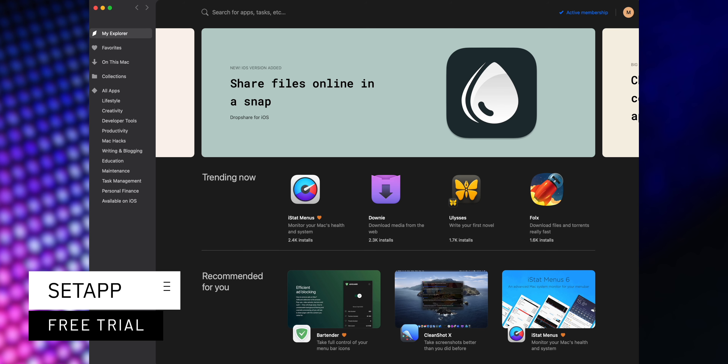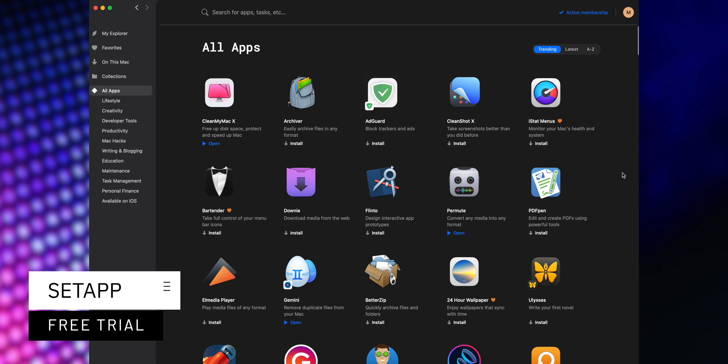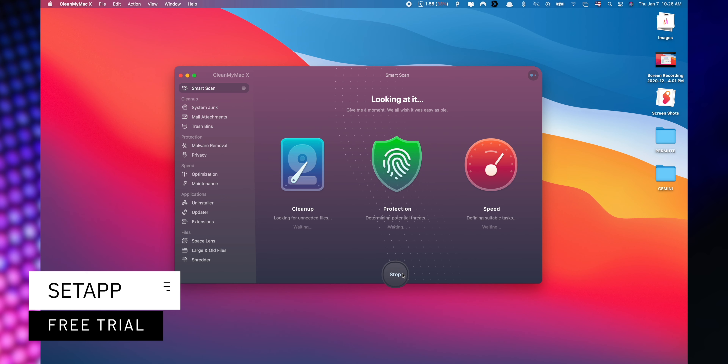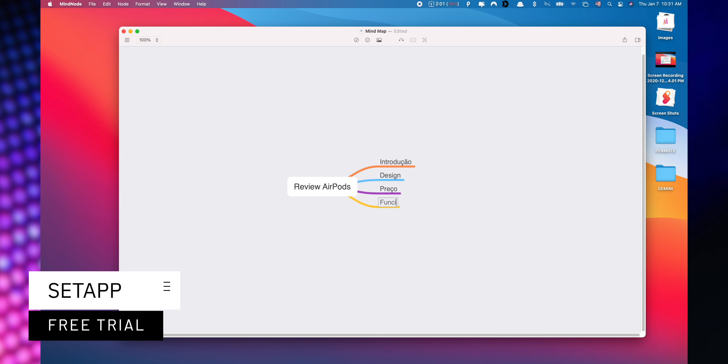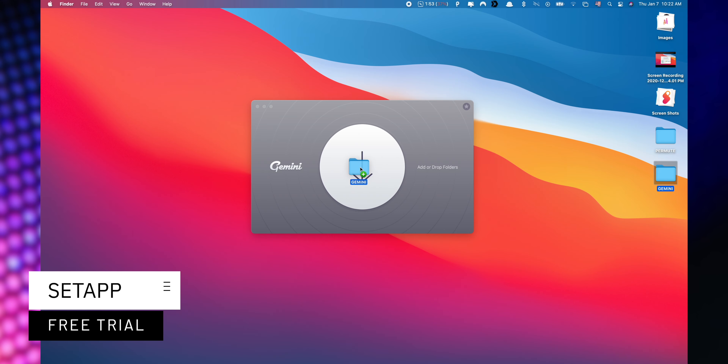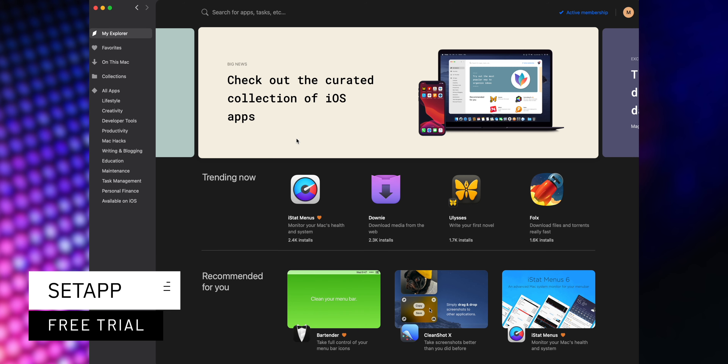Said app is an incredible cross-platform suite which gives you access to over 200 iOS and macOS applications without any additional cost. You only need to pay for your subscription and choose the apps that you would like to use. A great benefit is that you can start a free trial when you use my affiliate link listed down below in the description.